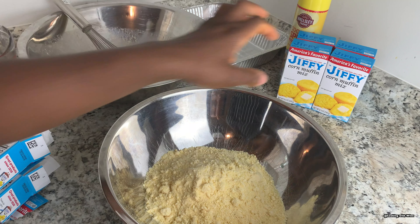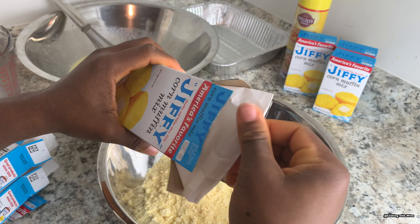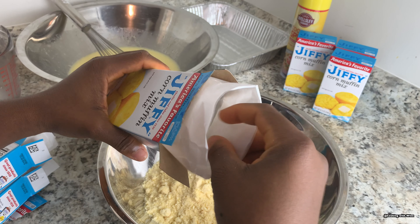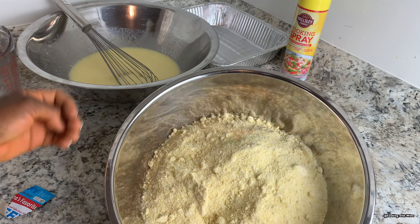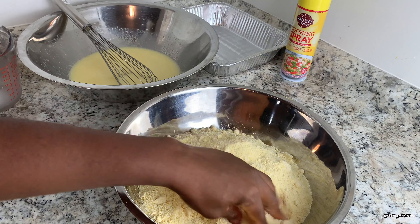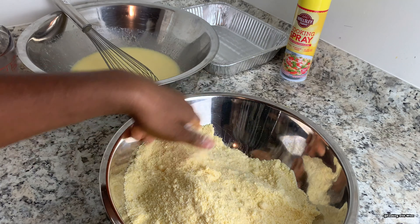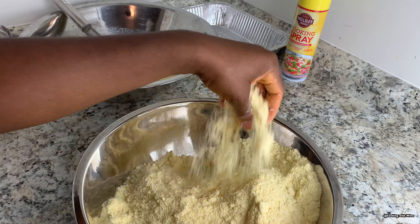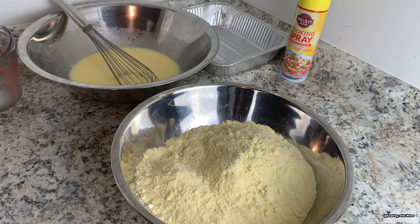Using the Jiffy corn muffin mix is quicker and easier than making cornbread from scratch. I'm also going to be making another video showing you guys how to make cornbread from scratch, but for this video I'll be using the Jiffy corn muffin mix. Once you have your muffin mix in a separate bowl, use clean hands to just break up the lumps.